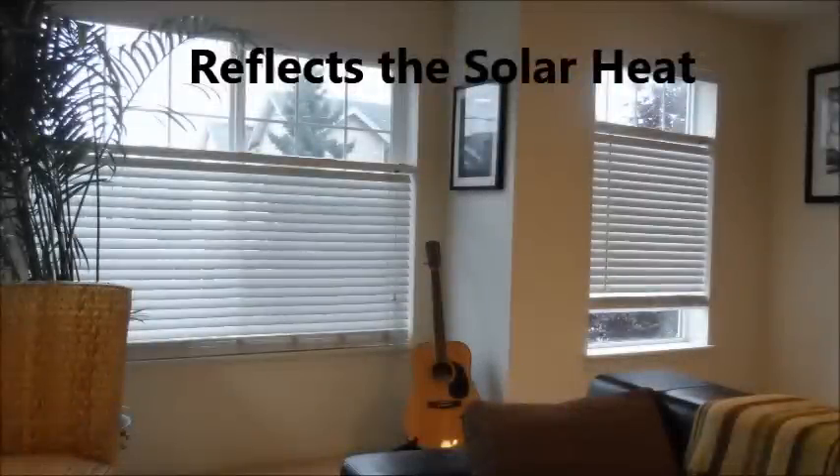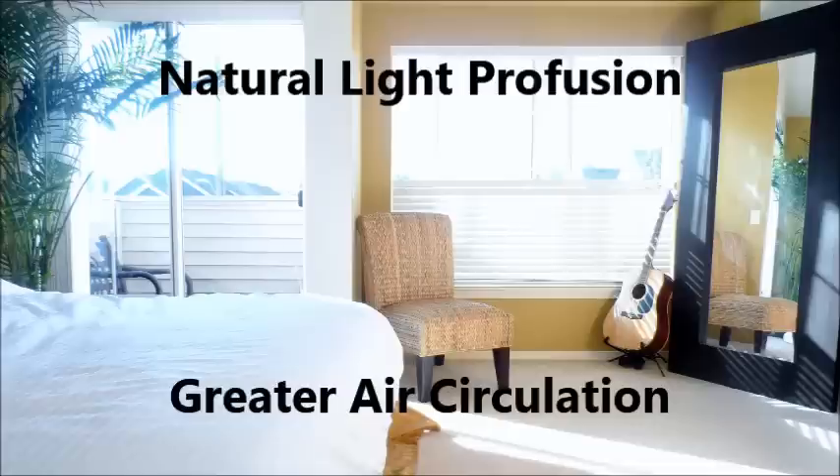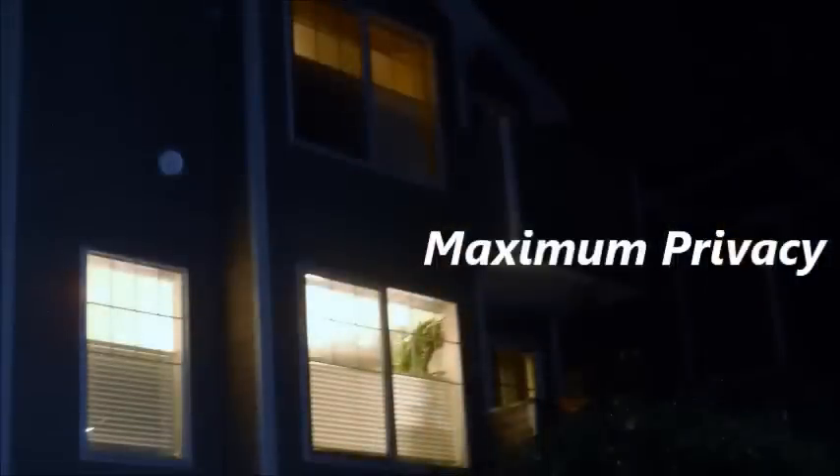Bosio works great in the summer, when you need to reflect the sun's heat while still providing a maximum amount of light, as well as allowing for greater air circulation. Bosio also works great in the fall and winter, when it gets darker earlier in the day and the need for privacy is greater with having all the lights on in the house.